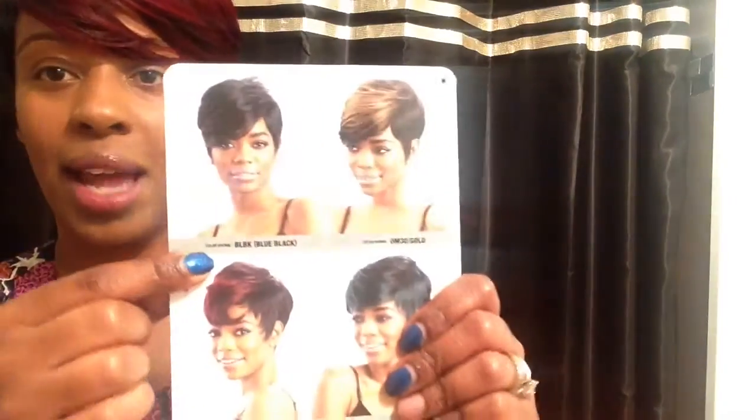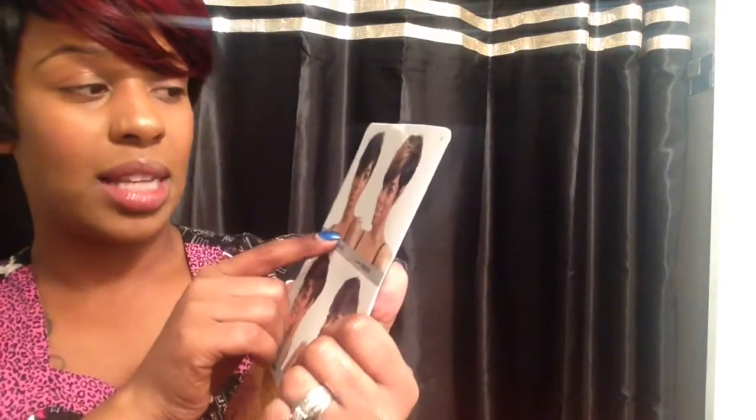There's the blue black right here with some blue — it doesn't really have blue highlights but it kind of has the lowlights of blue. And then they have it in the OM30J, which is very, very popular.